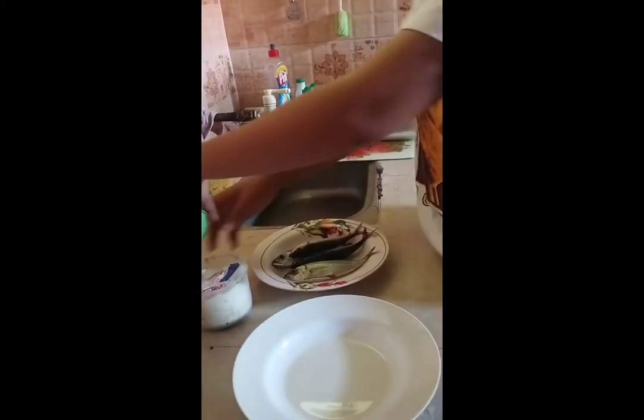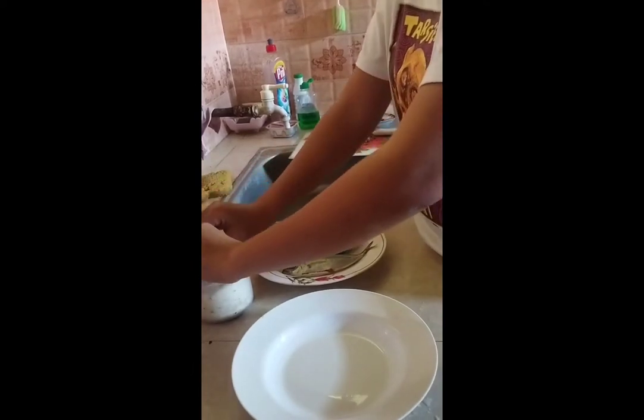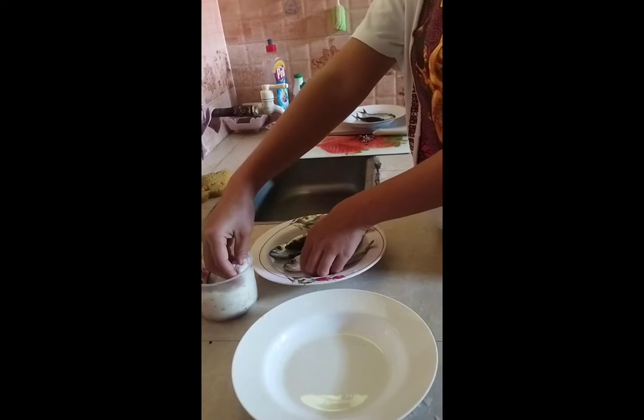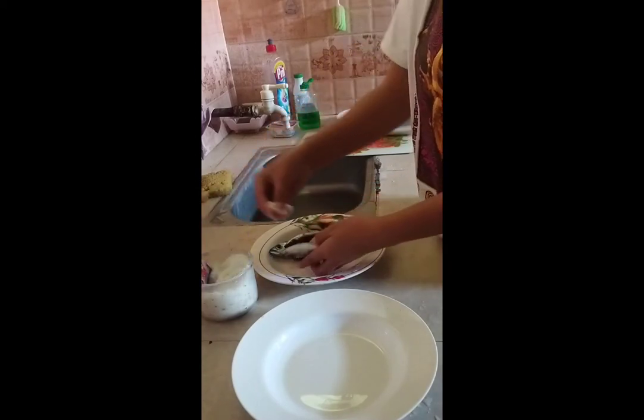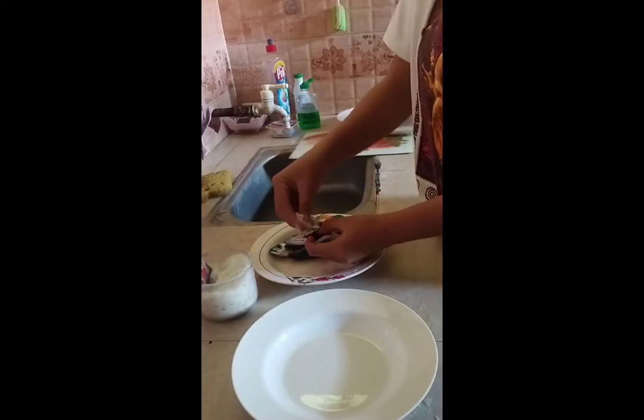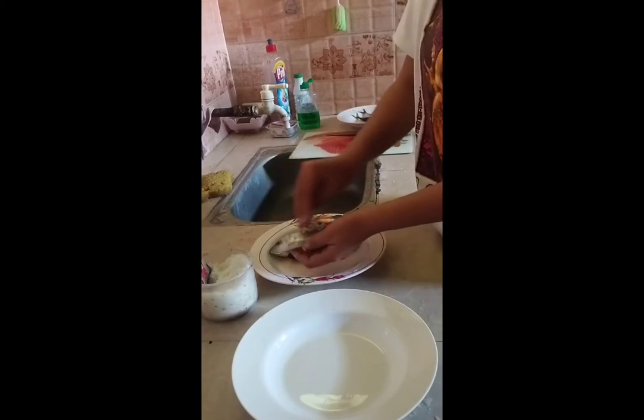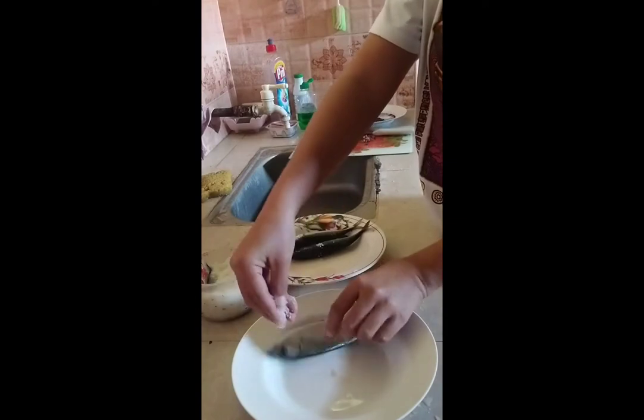This time we have to put salt inside and outside of the fish. Put some salt inside, and then outside of it.